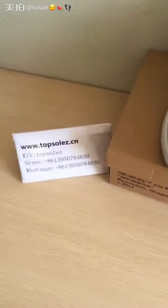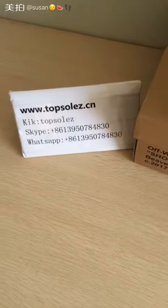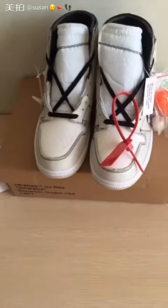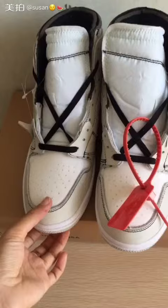Hello friends, I'm Susan from TopSouls.cn. This is my contact — Skype and WhatsApp. Today, let me show you a new suit from Off-White and Air Jordan 1.